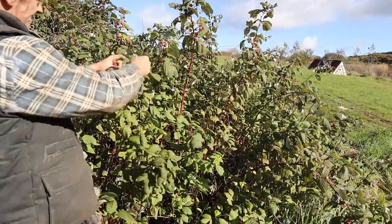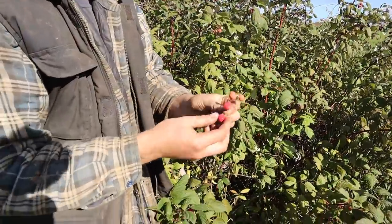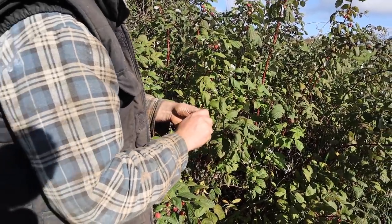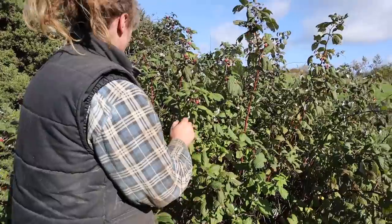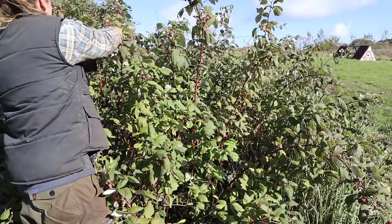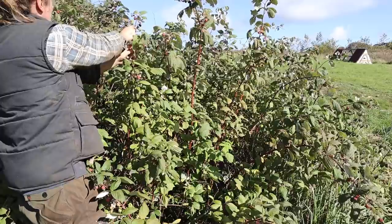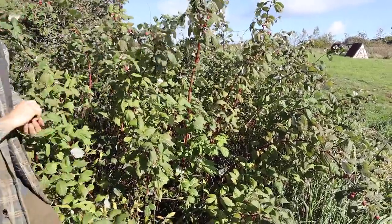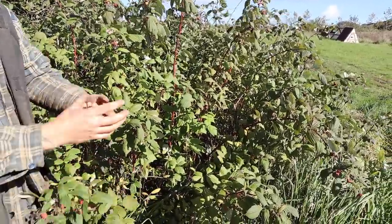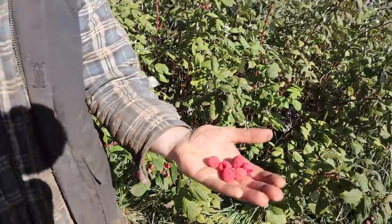We've been getting quite a few raspberries — they're still coming. We've had loads and we've put quite a few in the freezer. These aren't cultivated raspberries, these are wild raspberries that I took one little clump out of Craig's woodland — Craig does the foraging courses. I took just one little root ball and it's turned into this. Wild raspberries — they're great, delicious.